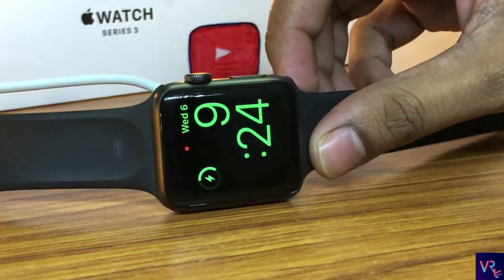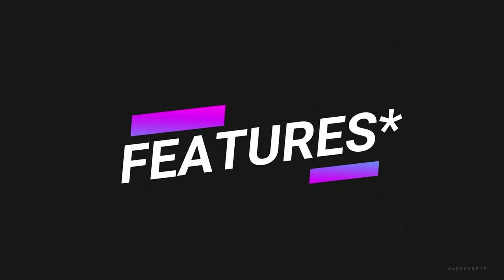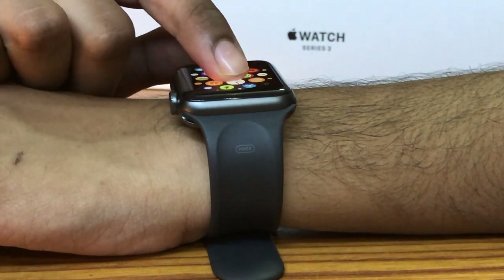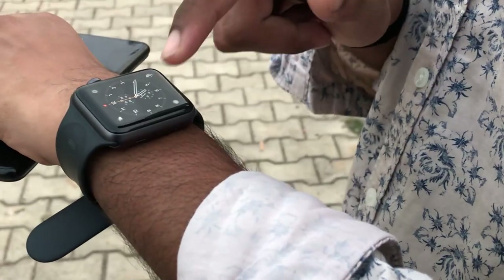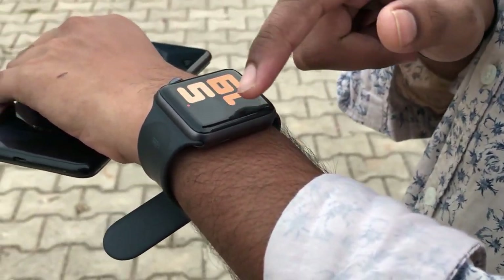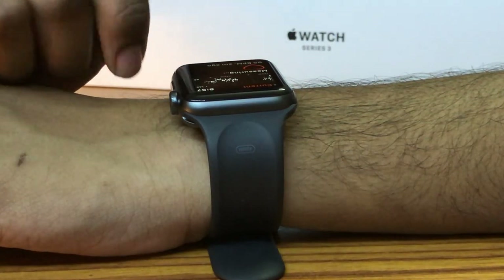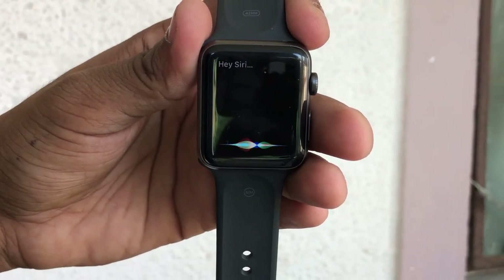One interesting thing is that it can also work as a bedside alarm clock. It is running on watchOS 6, which includes an App Store, meaning you can now download apps directly to your watch. You can swipe in from the edge of the screen to switch between various watch faces. It has built-in Wi-Fi and GPS, and the GPS is pretty accurate, along with a built-in Siri that responds quite well.